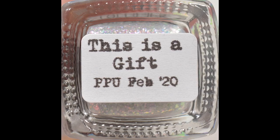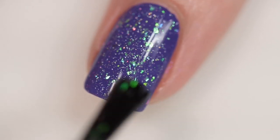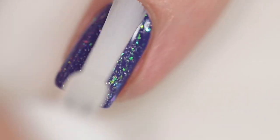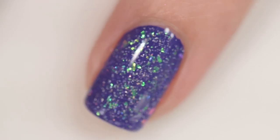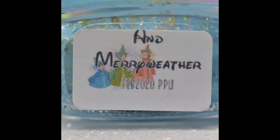Next up is another from Lollipop Posse Lacquer — their contribution to the indie pickup — an effect topper called This is a Gift. It sells for $11 with no cap. It's described as a flaky topper filled with iridescent flakes that shift between green, blue, and purple with holographic micro flakes. Excellent formula, very easy to apply, only needed one coat. I have it shown here over a dark purple. It shouldn't dry textured but if it does, it's very slight and your topcoat will fix it completely. That was one coat of This is a Gift and a glossy topcoat.